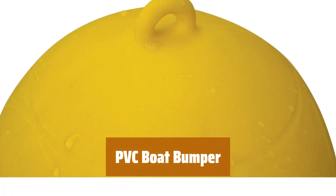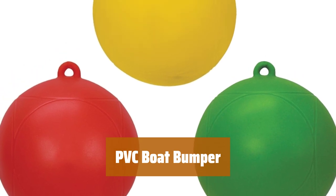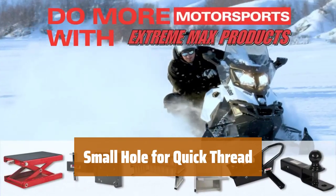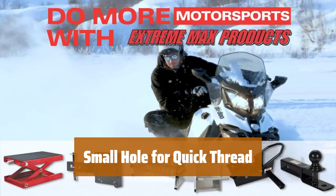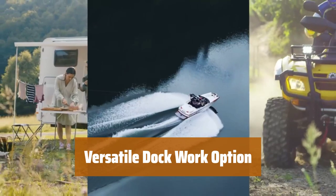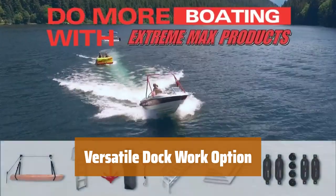Number 5. Our boat bumper is made of durable PVC, making it resistant to scratches and blemishes from jagged edges in the water. With a small hole, it is easy to quickly thread lines around our boat bumper for efficient use. It is a great option for light dock work with smaller boats or for water ski slalom courses.